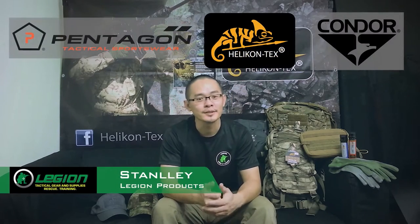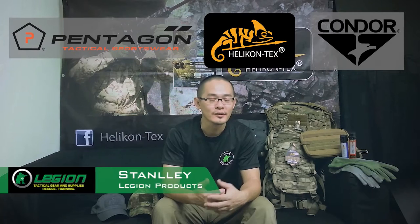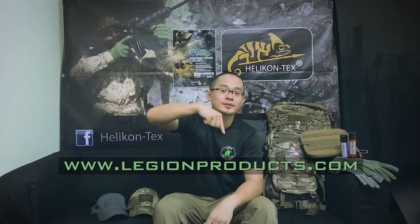Hi, I'm Stanley, owner of Legion Products. We sell quality tactical gear for military, law enforcement, and tactical enthusiasts. Check out our website, LegionProducts.com, or follow us on Facebook, also Legion Products Pro Shop.